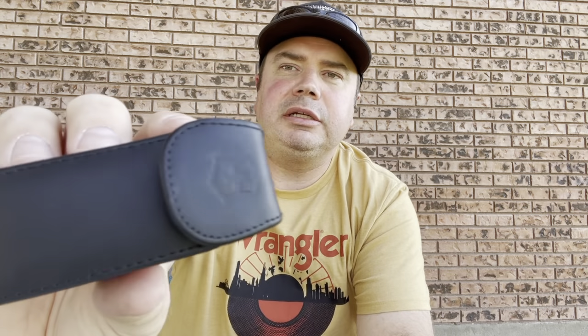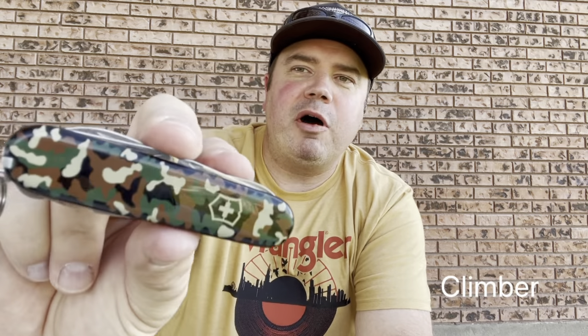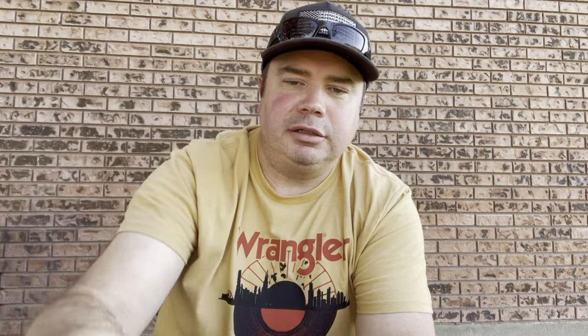Let's look at some of these other knives. Here's another one - this one's got a black leather sheath. This is a camo model. It's got the corkscrew on the back, and this one's got a few more tools on it than the last one. It's got an awl and a reamer, and oh, it's got the parcel hook too.